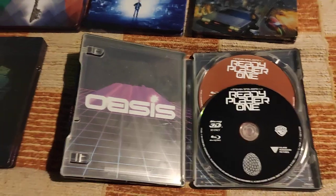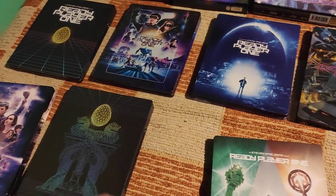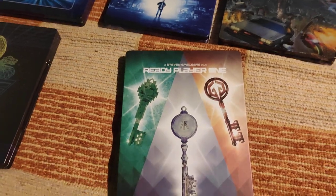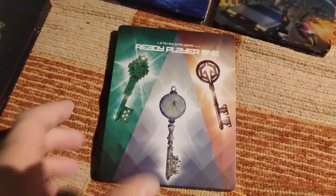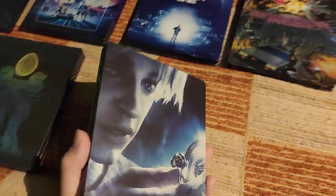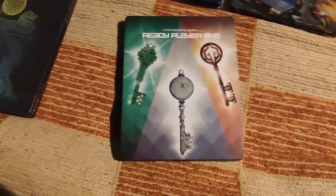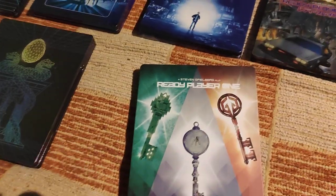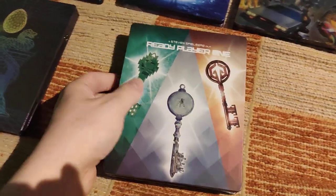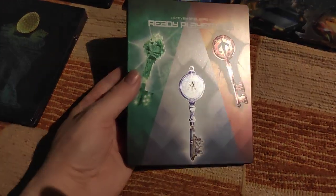It's only my opinion — let me know in the comments below if you think this steelbook is beautiful, like the Deadpool 2 steelbook or the ugly pills steelbook of Matrix Resurrection. I also have all possible steelbooks as I've already shown in my videos for Watchmen, Aquaman, Deadpool 1 & 2, Tenet, and The Croods 1 & 2.